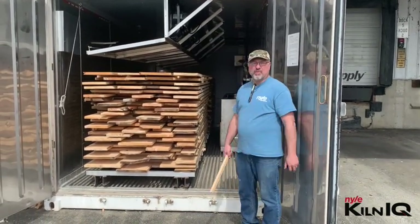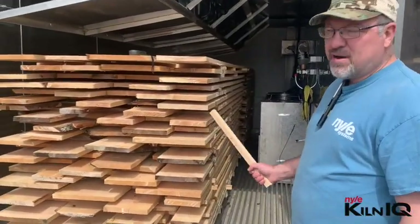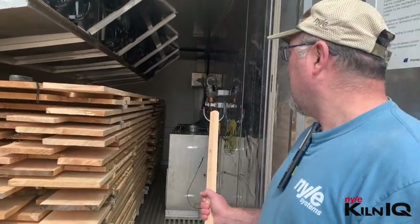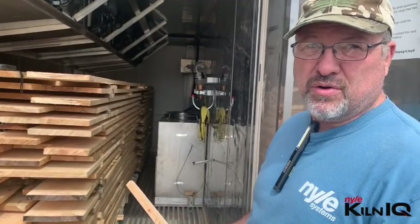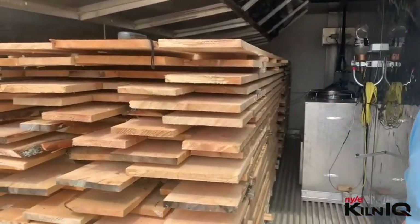We've just finished loading it up with some four-quarter pine boards. The chamber is 20 feet long and the boards are all between eight and nine and a half feet long, so we've had to scatter stack it a little bit just to fill up the chamber properly.